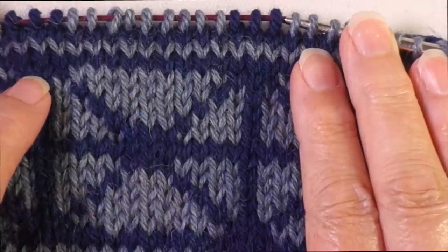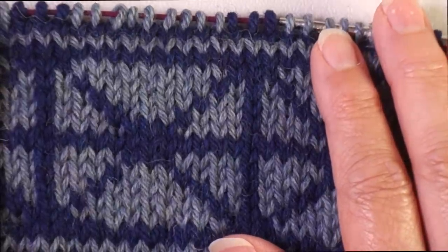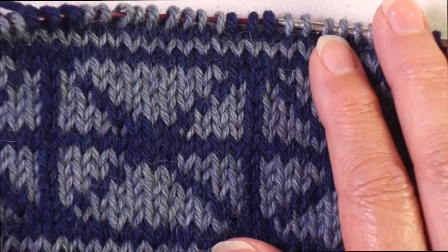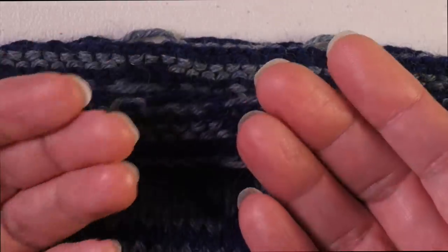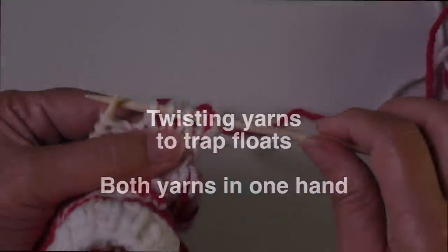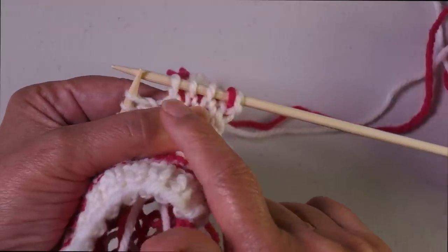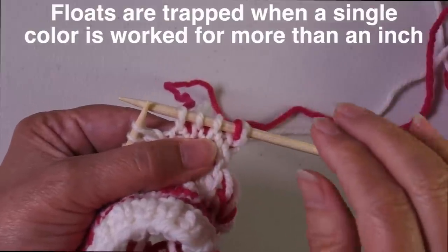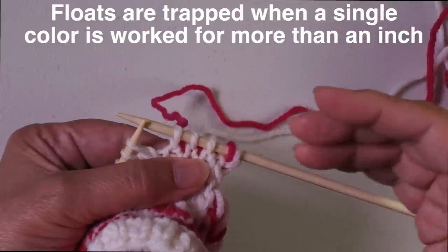There are two basic ways of trapping floats: one is called weaving and one is called twisting. The method that's best for you depends on how you're dealing with your floats — whether parallel or rotating — and also how you're managing the two yarns, whether you're holding both in one hand or one in each hand. Floats are trapped when you're working consecutive stitches in one color for quite a span, typically anything more than an inch wide.